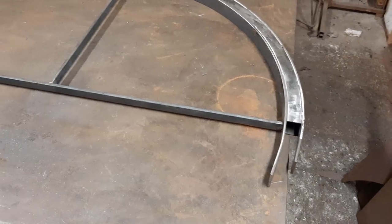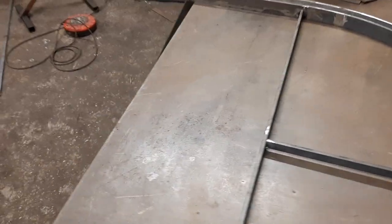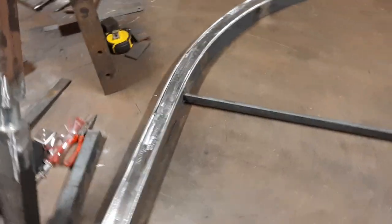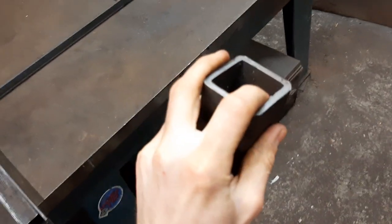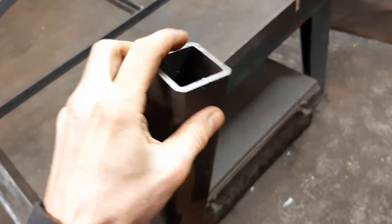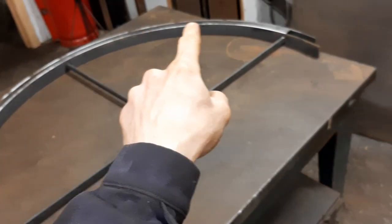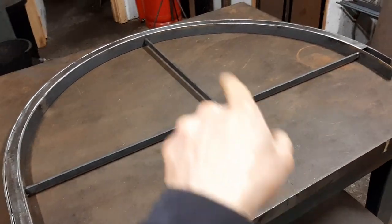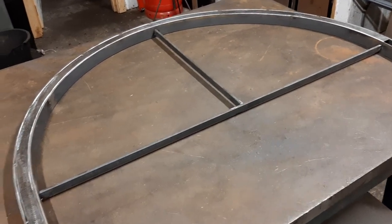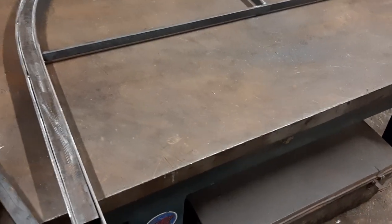Basically what I'm doing here is fabricating curved box section — box section being this stuff, square hollow tube. I need it bent into this curve here. Ignore this cross member — that's just to hold it in position while I'm welding it. I decided to make a little video because at the moment you can see the component parts of it.